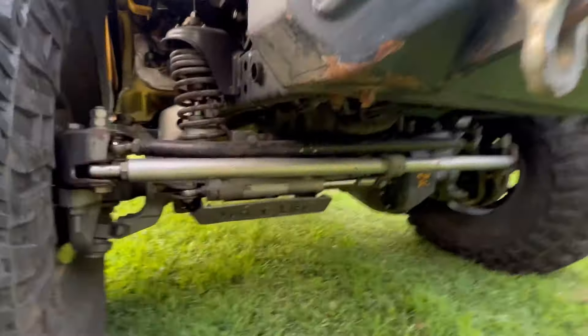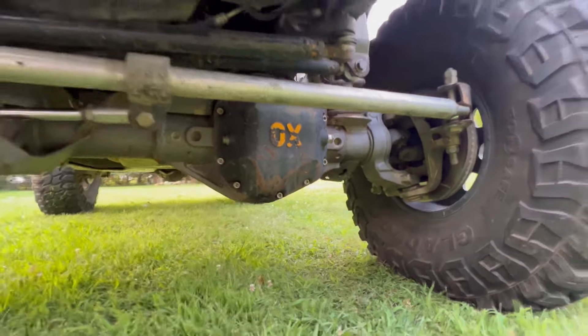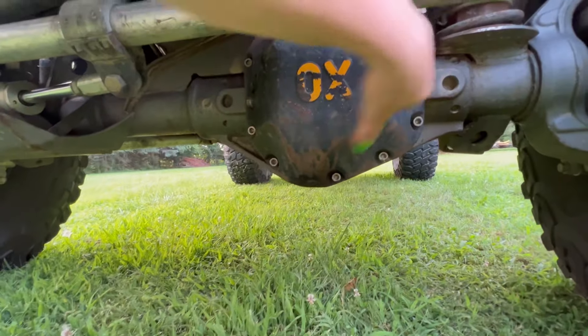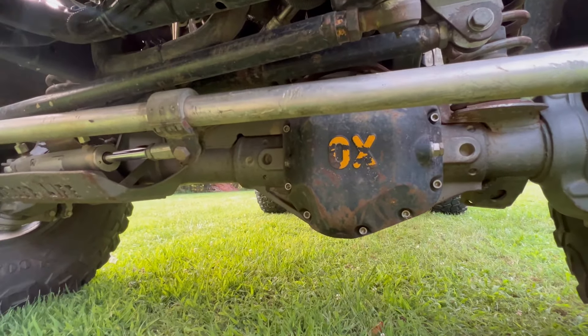My front axle is a Dana 60 out of a 2013 Ford Super Duty. I have 5.38 gears and an aux locker, but as you can see, the aux locker is not wired in. I just have the driveway lock in it, so it's kind of just permanently locked for the time being.